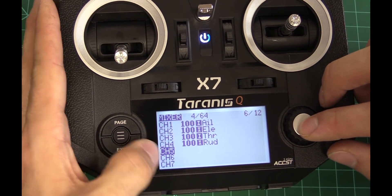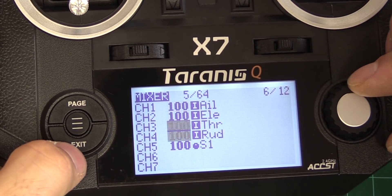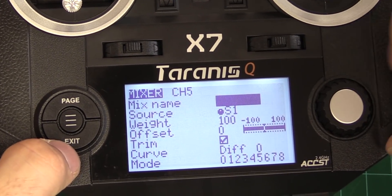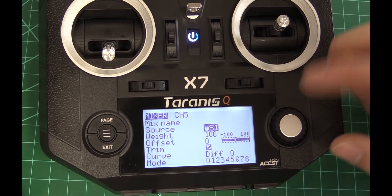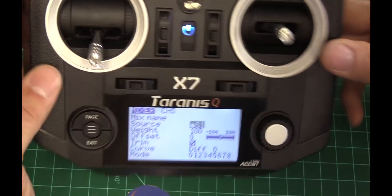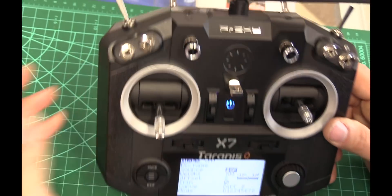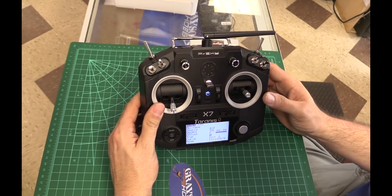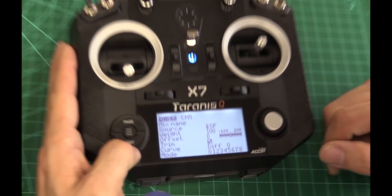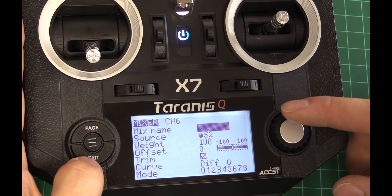We're going to go to channel 5 — channel 5 is going to be your arming switch. I prefer to use the switch in the top left corner. You can use other switches, but most of them are three-position. This is a toggle, so you need at least a two-position switch to do arming. I'm going to do switch F on that, and then channel 6.